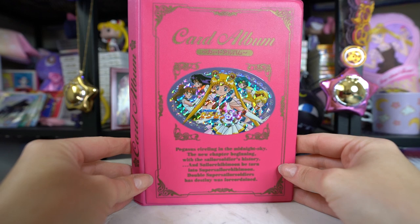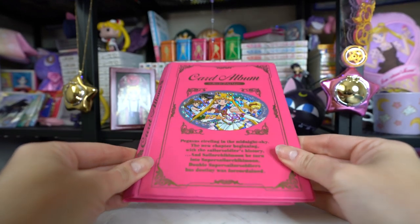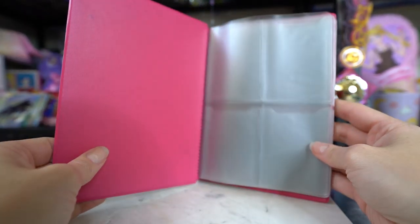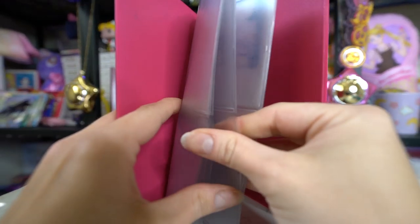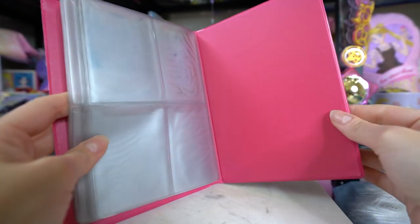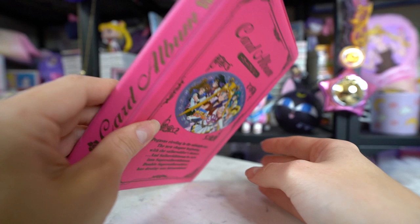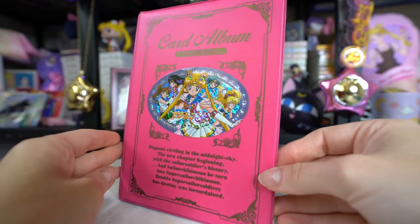This item is a vintage card case. It's not in perfect condition — you can tell there are some ink smears inside. But it's a pretty decent little card case and I like the front of it, which has a pretty sticker of Sailor Moon. It says 'Card Album — Pegasus circling in the midnight sky. The new chapter beginning with the Sailor Soldiers history and Sailor Chibi Moon.' Oh man, that's some good writing right there.